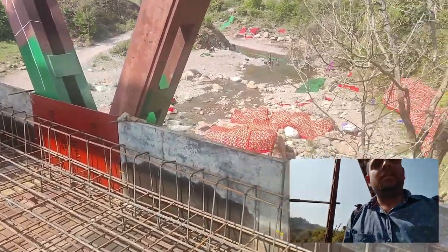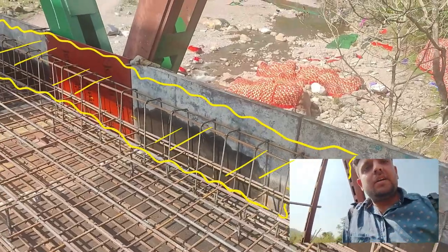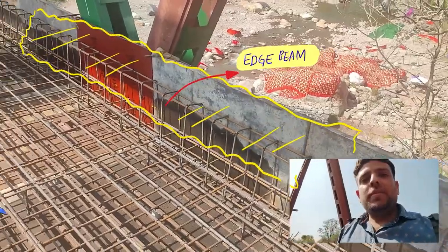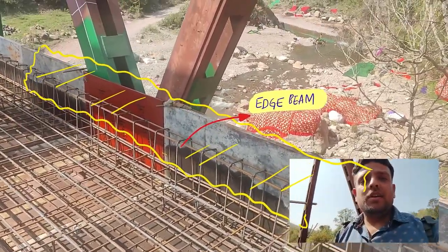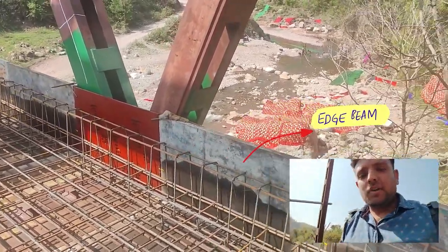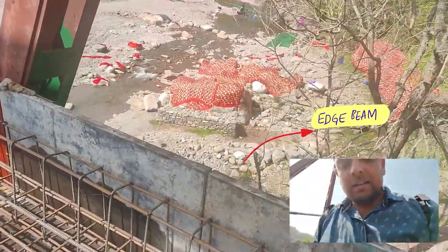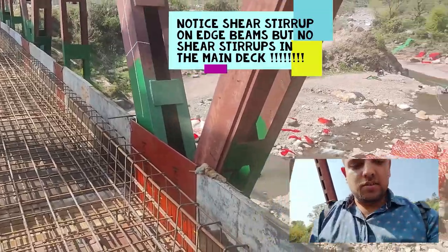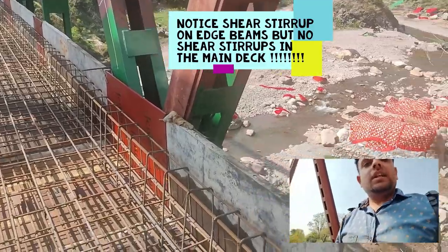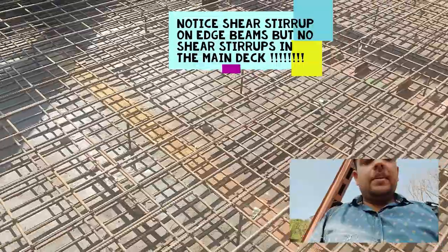You can see these edge beams on both edges — they have shear stirrups throughout their length. We will focus on the edge beam where the sunlight is better. This edge beam is provided because the parapet, railing, or crash barrier will be embedded in this section once the deck slab is casted. I don't think they will be applying a crash barrier — they will just have a mild steel railing on both sides, which we will see once the deck slab is fully casted.